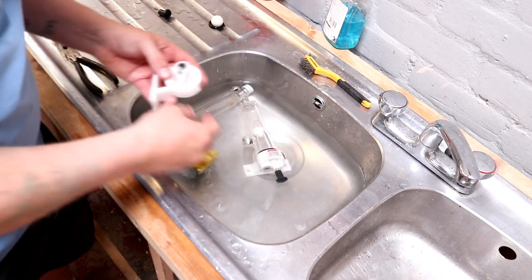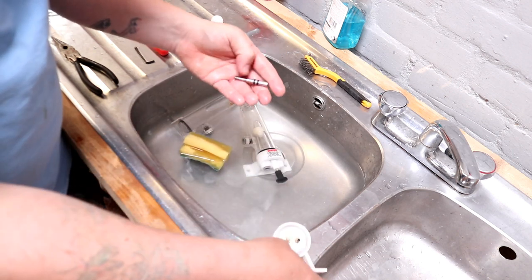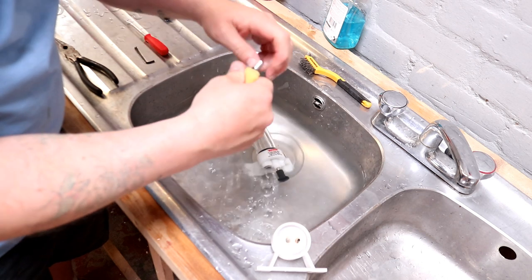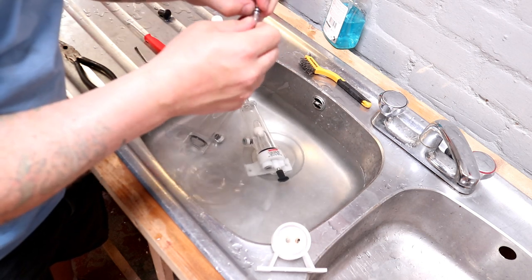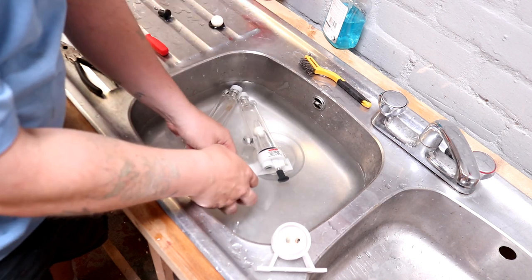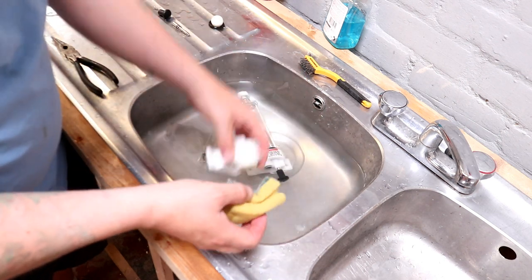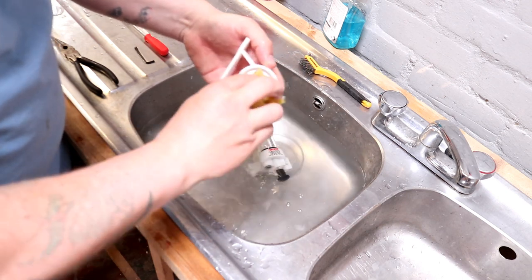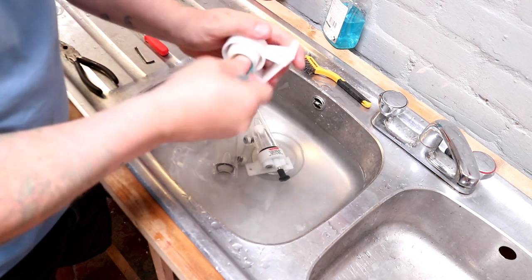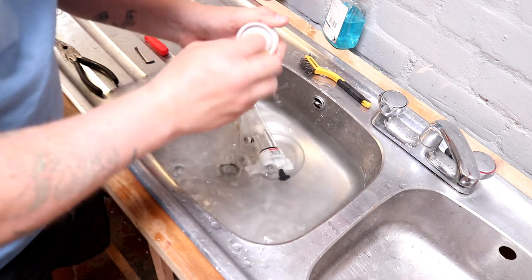Put the handle with it. And then we can push from the threaded end the steel rod out. Give that a clean. Inspect the O-rings. Everything looks cushy in there — just getting a nail in to pull out any crud. Then we're going to clean the base. Just shoving the sponge in there to get any crud out.